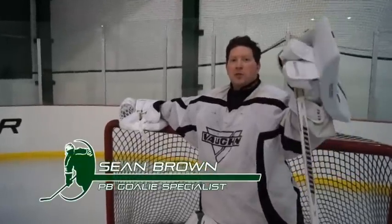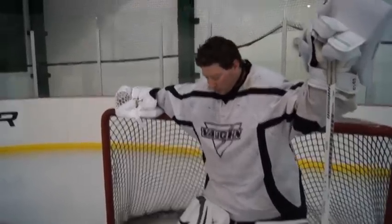Hi, I'm Sean, Players Bench Goalie Specialist here at the Denver Superstore in the Bauer/Maverick training facility, testing out the brand new V5 Bond gear.